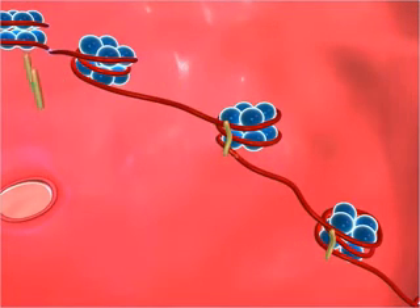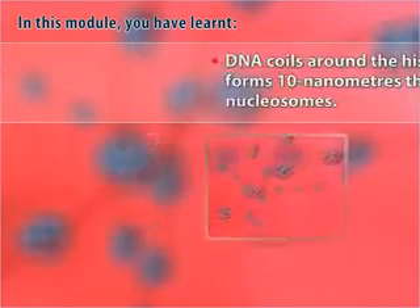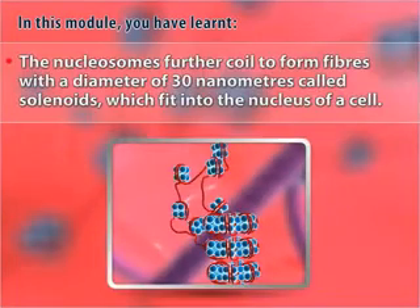A linker histone made of H1 protein is attached to the side of the nucleosome core at the entry and exit of DNA. It stabilizes the coiling of DNA during packaging. In summary, DNA coils around histone proteins to form 10-nanometer-thick fibers called nucleosomes. The nucleosomes further coil to form fibers with a diameter of 30 nanometers called solenoids, which fit into the nucleus of a cell.